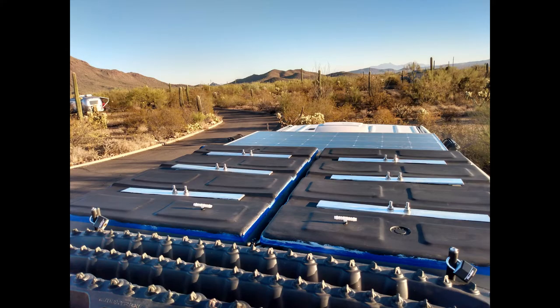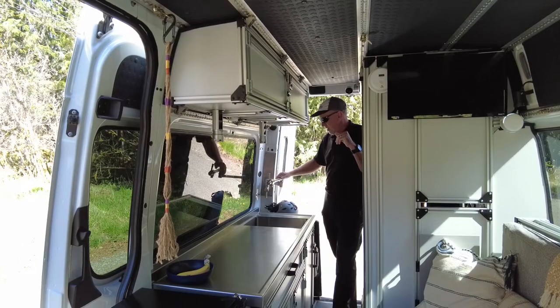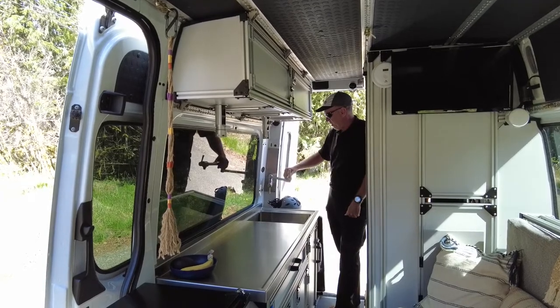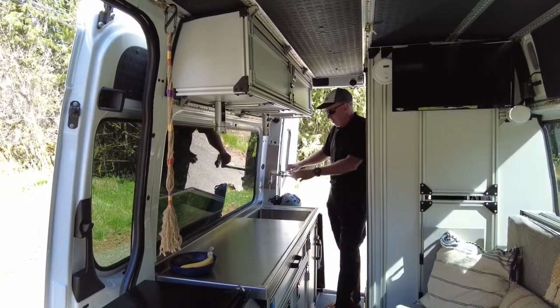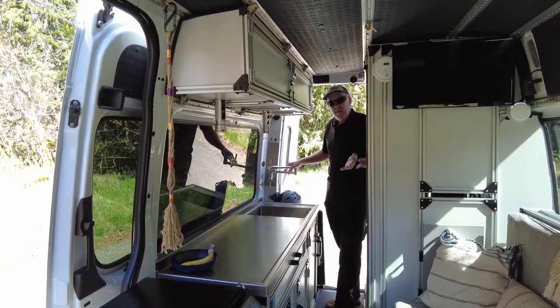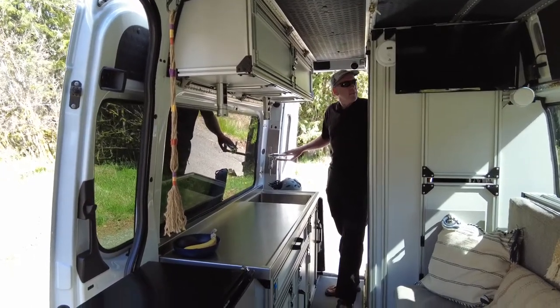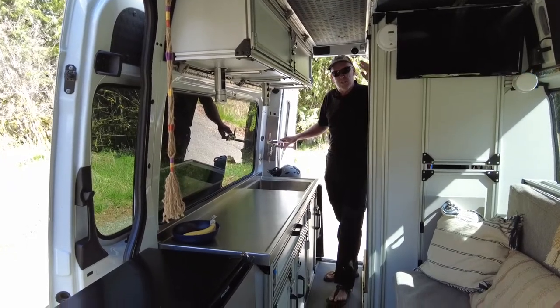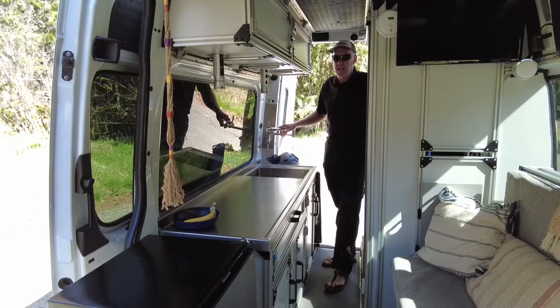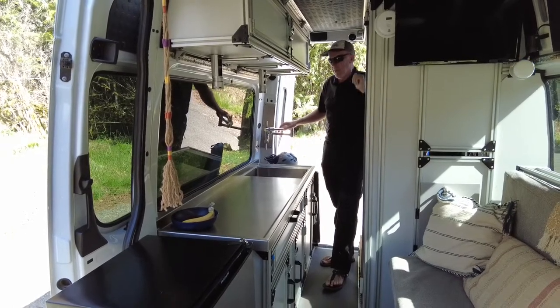The water comes from the roof — that's about 20 gallons of water up there — and it's just gravity-fed. This is like a pot filler they use in homes, but it works fantastic, just letting the water gravity-feed out the bottom. We don't have hot water, but we don't need it. Taking cold showers, and what happens is the sun warms it up enough during the day. When we were down by Phoenix, it was actually warm.